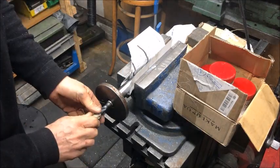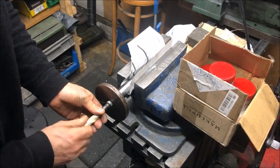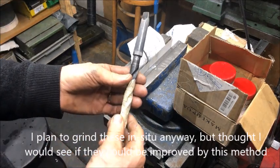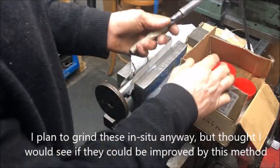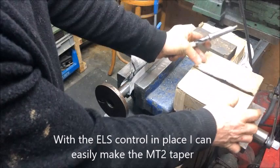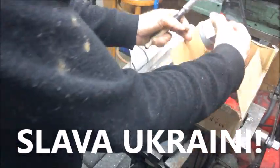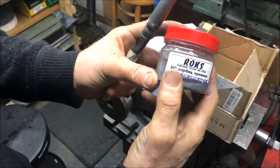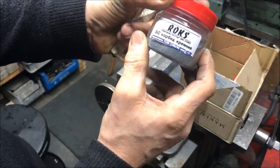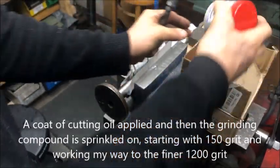Some of these inner MT2 spindle tapers have been damaged, and I try to restore them — or at least improve them. I have some surplus MT2 shank cutters or drills, and I bought a grinding compound set from China and also one from Ukraine. These are dry compounds, ranging from 150 grit up to 1200 grit, which I think is the finest.